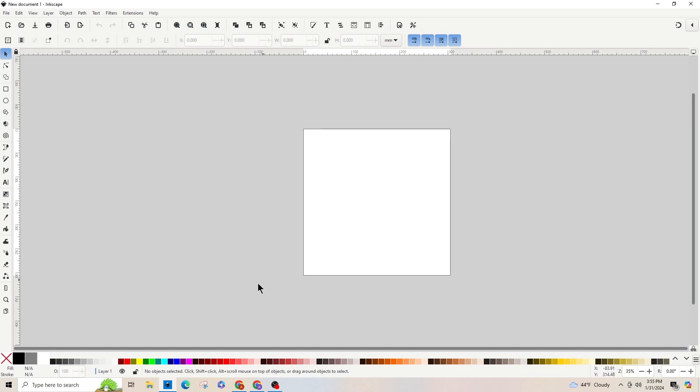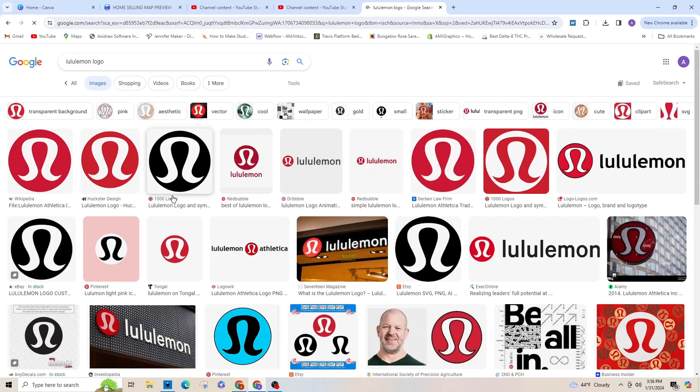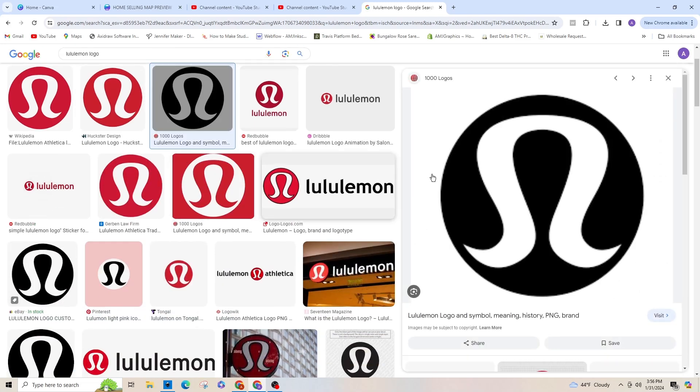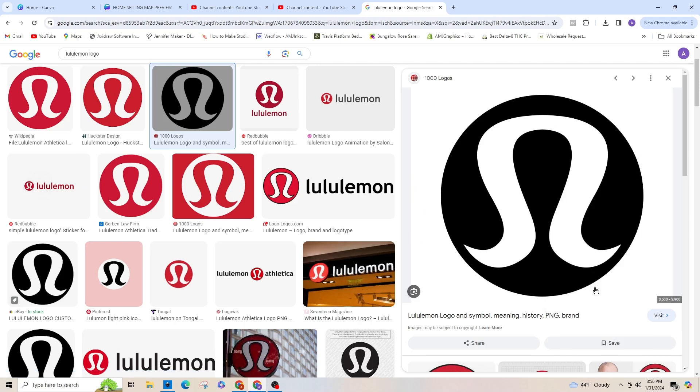So what I'm going to do is hop on to Google — I typed in Lululemon logo. You can go up here and click on Images, and you can see the Lululemon logo that I want. I'm going to right-click it and click Copy Image.